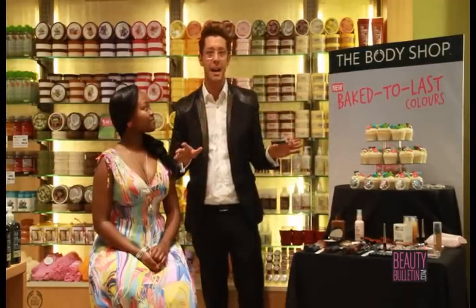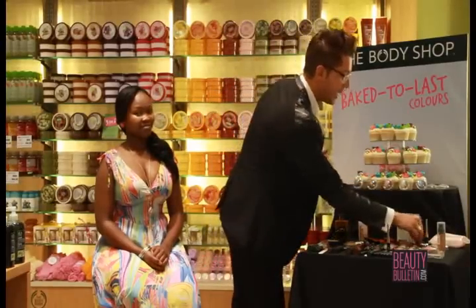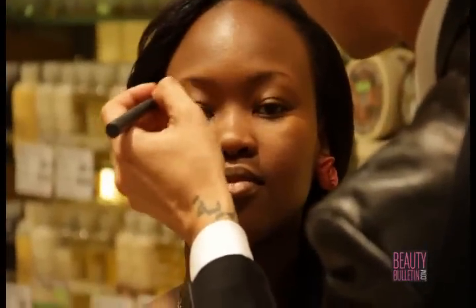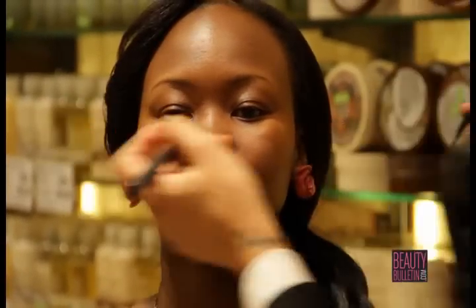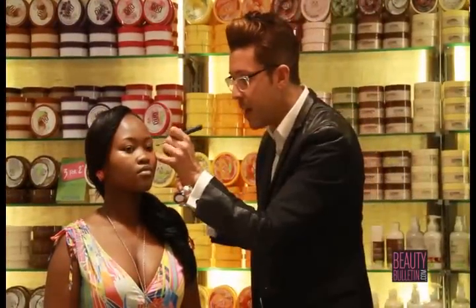Let's go to the eyebrows. I'm always asked what's the most important feature to highlight on a face — it's definitely the eyebrows. I'm using the slanted brush with a fabulous eye color 04. Load your brush, tap off the excess, and blend it into the eyebrows. A perfect eyebrow goes up two parts and folds down one part — just add it and blend it. A powder is so much more natural than a pencil. For extra drama, use the eyebrow powder pencils and blend it up.